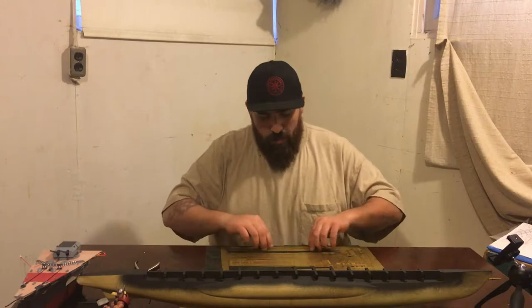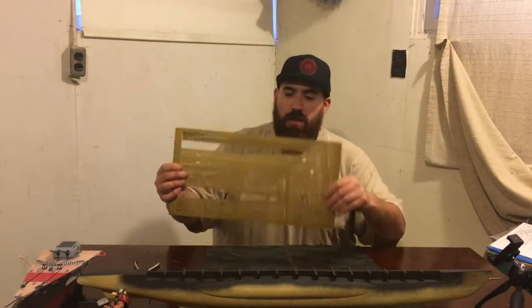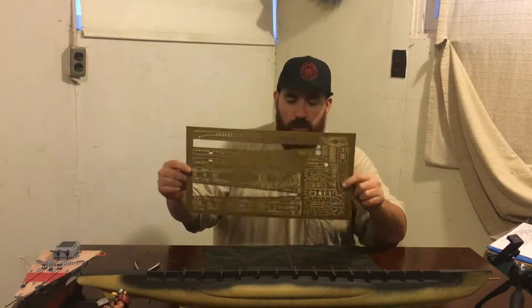Hi everybody. This is The Amazing Garrett Show. I'm Garrett, and today we're going to be putting together the photo etching for the U-Boat.